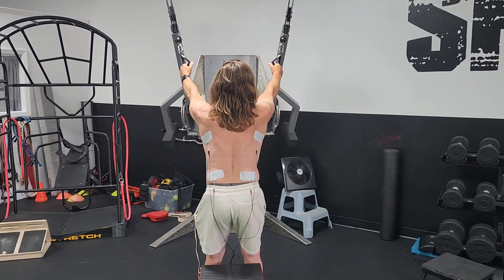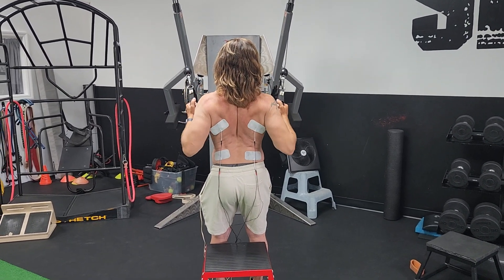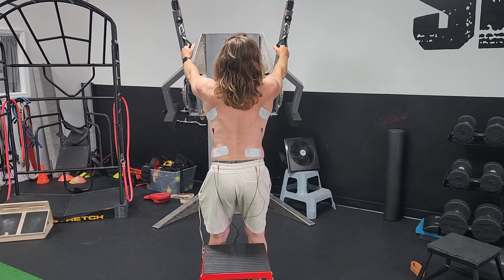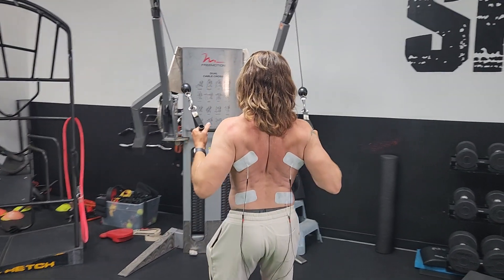These are high rows, so get the cable set up high. Get the electrodes on your lats. You can choose to do this when you're either standing or seated. And you're just coming from a higher angle and pulling straight back.